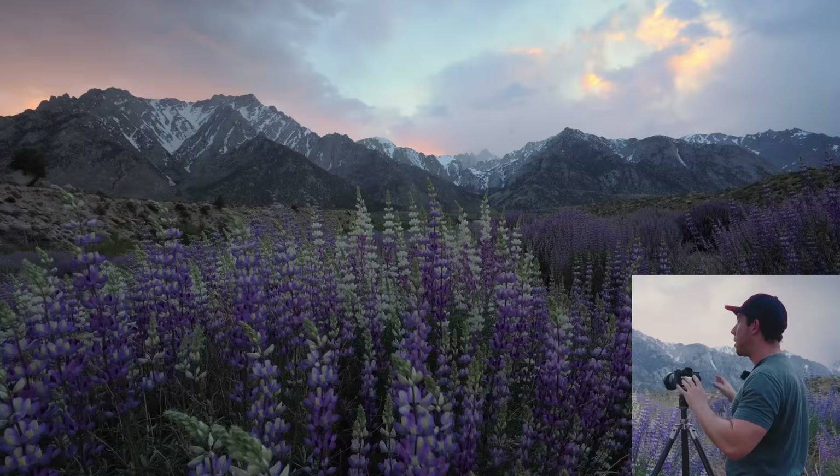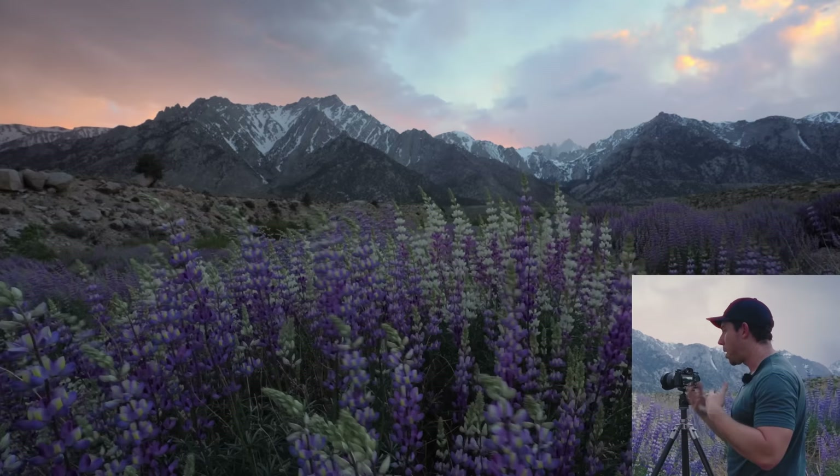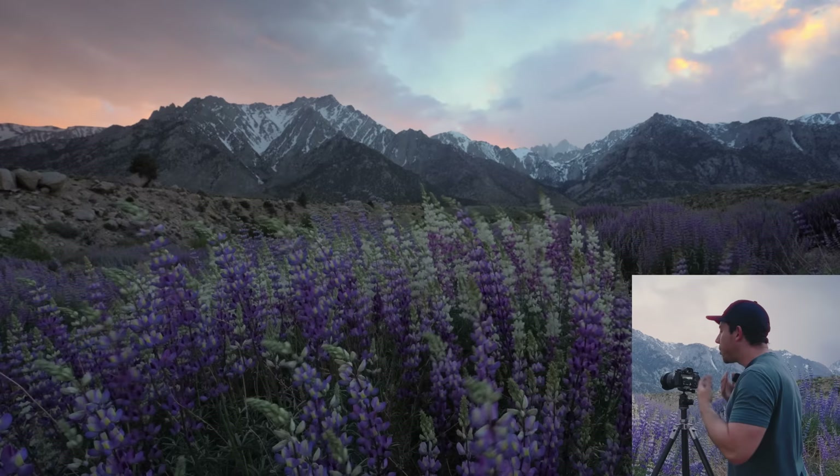What I really like about this patch is there are some white flowers amongst some of the purple-violet flowers. I really liked that white patch to kind of break up some of the colors and the tonalities.